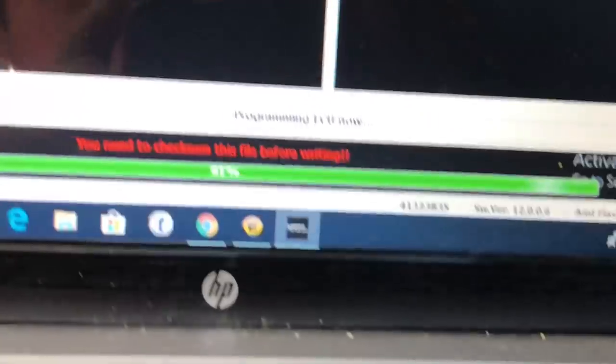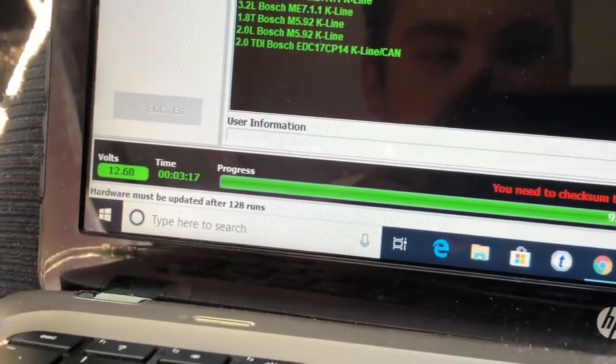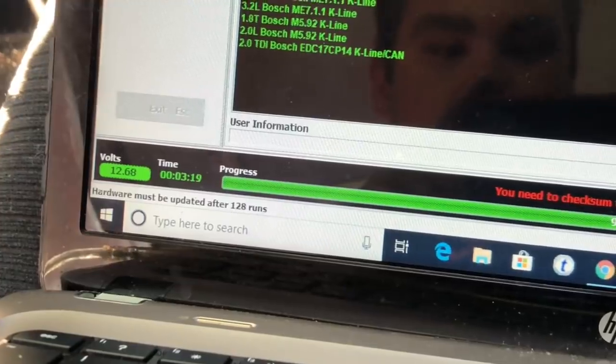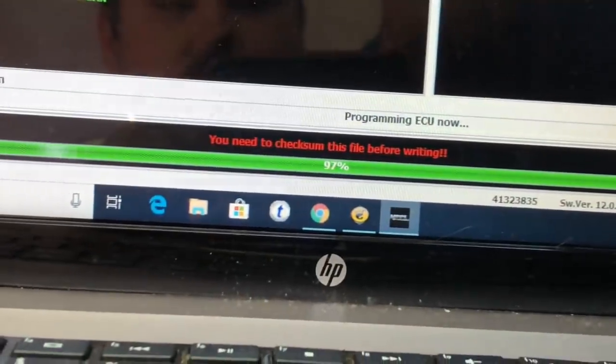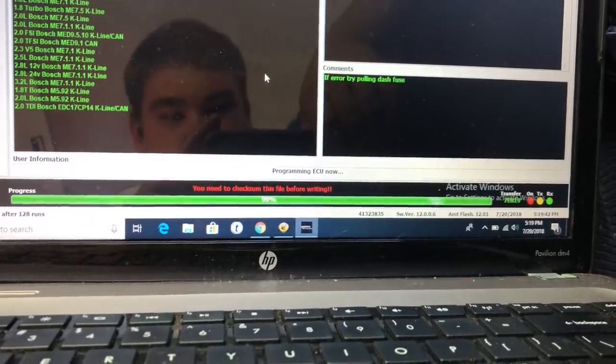We are at 92 percent, still transferring files — 93 percent. Voltage is good, it shows the voltage. Time's been three minutes. 12.68 volts. We are at 97 percent. Basically we're just gonna wait until this gets done. 98, 99.